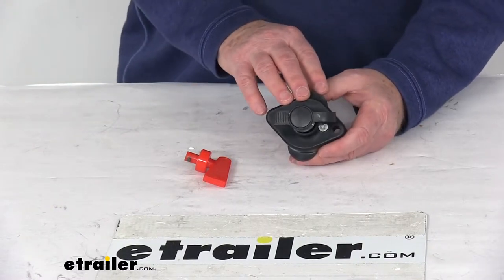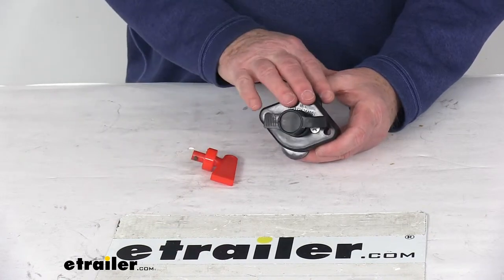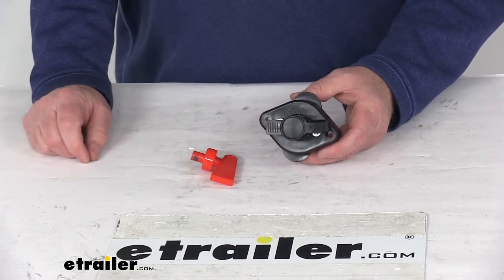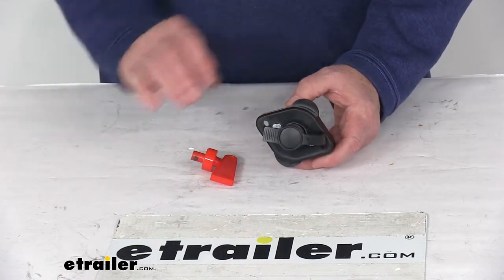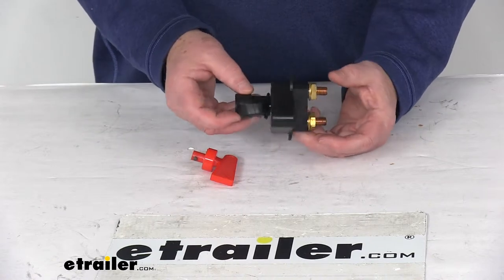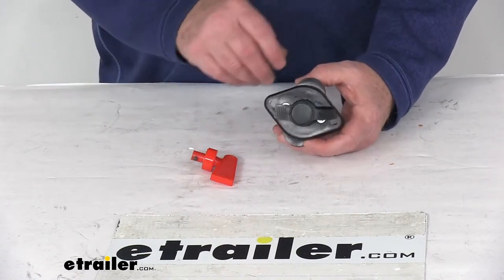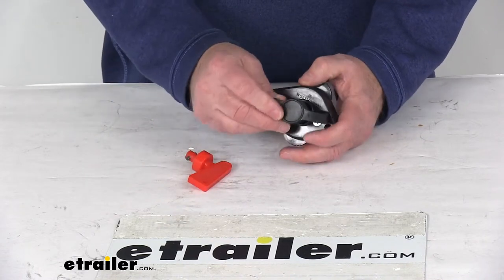Today we're going to take a look at the Bulldog Winch 400 Amp Shutoff Switch with the removable key. This 400 Amp Battery Disconnect Switch is for powering on and off the main power line on your Bulldog Winch wiring kit. It prevents constant power to the quick connect and is commonly used in vehicle mounted power cables to prevent accidental shorts. It has a removable key for added security and includes an attached cover.